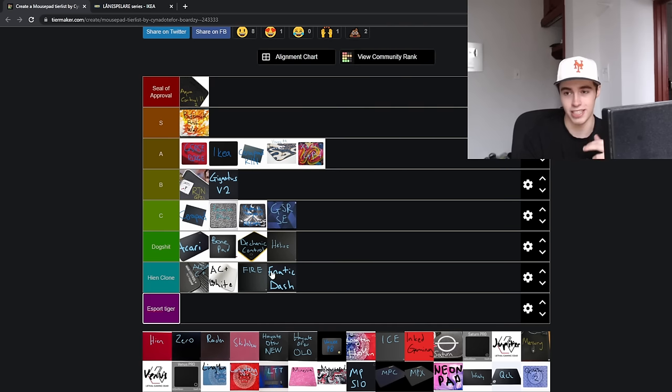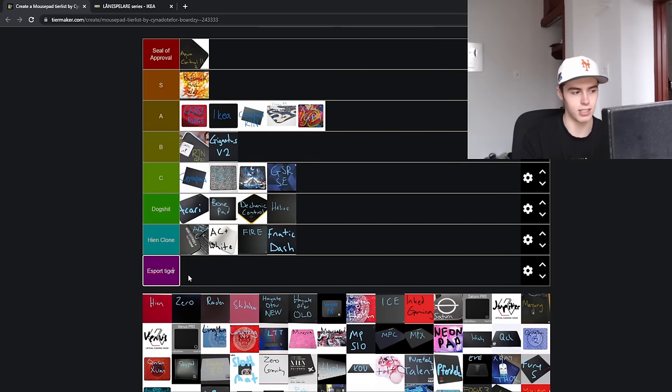Glorious Helios — not much to explain here. It's a plastic mousepad made by Glorious. Subsequently, dogshit. And now is my favorite part of the mousepad tier list: I get to shill Artisan mousepads. I feel like that is what I was put on this earth to do.